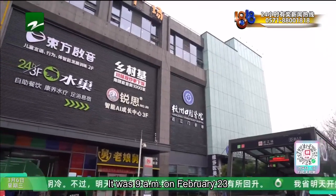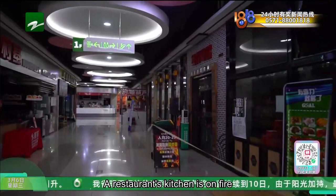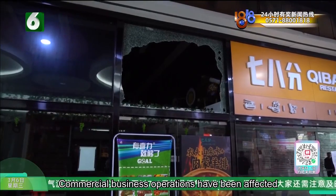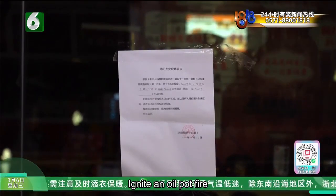At 9 a.m. on February 23rd, at Tianyang Parent Child Plaza, Shangqing District, Hangzhou, a restaurant's kitchen caught fire. The fire department arrived at the scene around 10 a.m. There were no casualties, but commercial business operations were affected. Investigation found that the kitchen operator failed to perform proper oversight, igniting an oil pot fire.